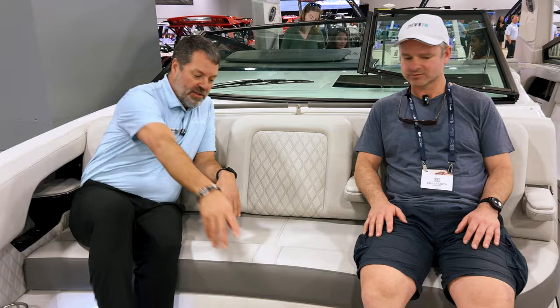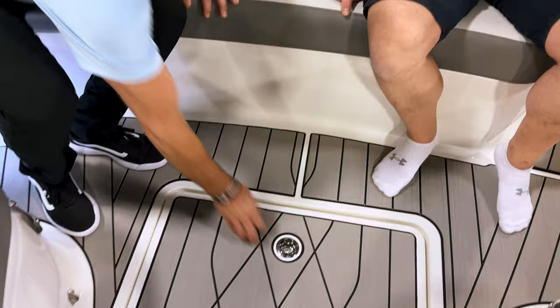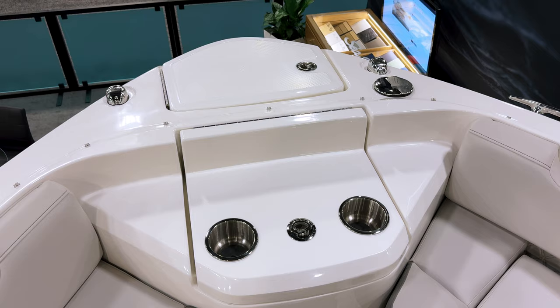There's storage under both of these bow seats, and there's also a drop-down storage compartment — the table actually stores down there, but you can also put lines, fenders, and other gear in that storage compartment. Up front, there's a windlass system so you can drop and raise your anchor either from the helm or from the remote right here.